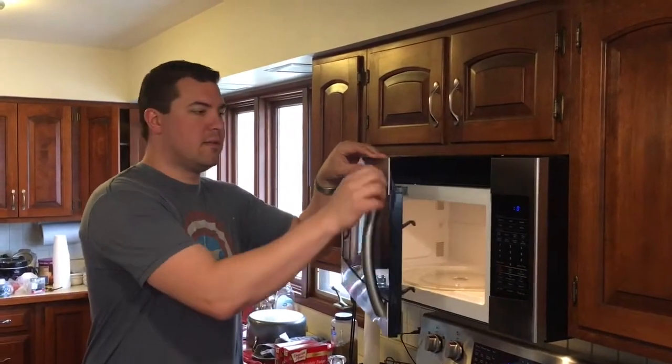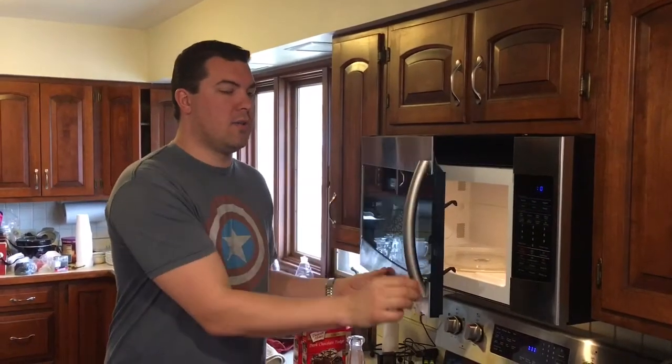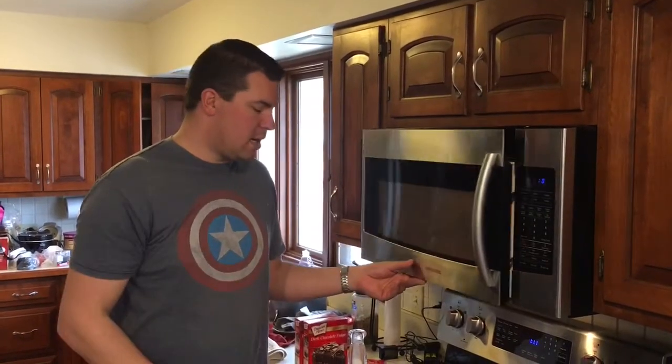If you've got one of these Samsung microwaves and your door handle breaks off, I've got a quick fix for you — other than buying a whole new handle for $40.